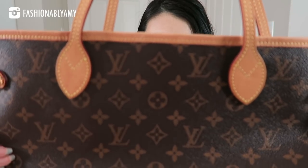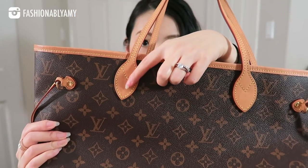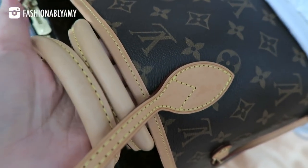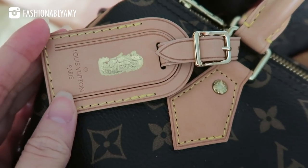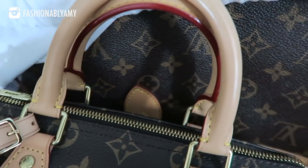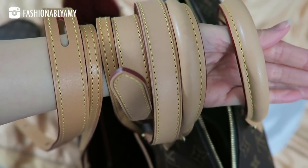Same with this Neverfull — I use it for travel sometimes and a lot more in the summer, because in the summer it's quite nice in Vancouver and it doesn't rain as much as in the winter months. I did catch some rain at the beginning when my bag was still relatively new, so you might see some stains, but they're very light — they almost blend in.